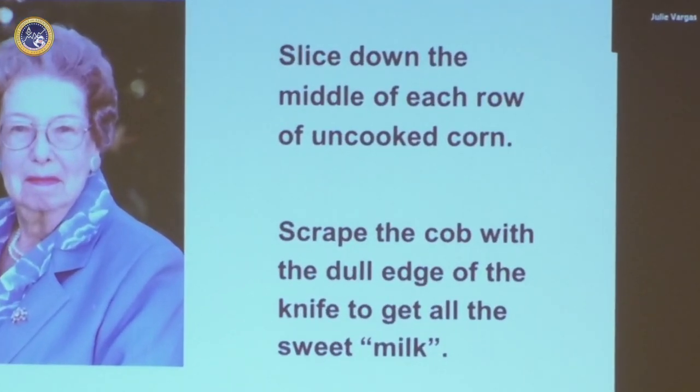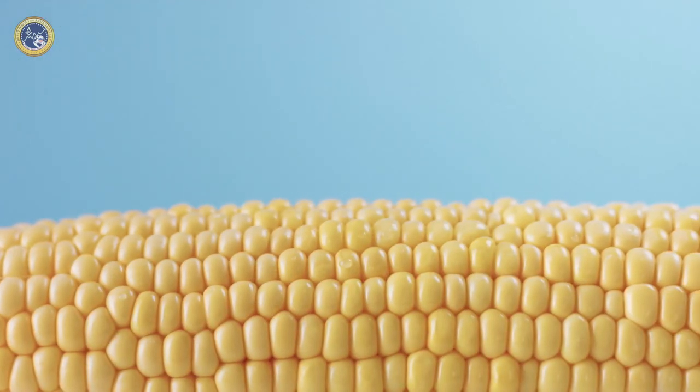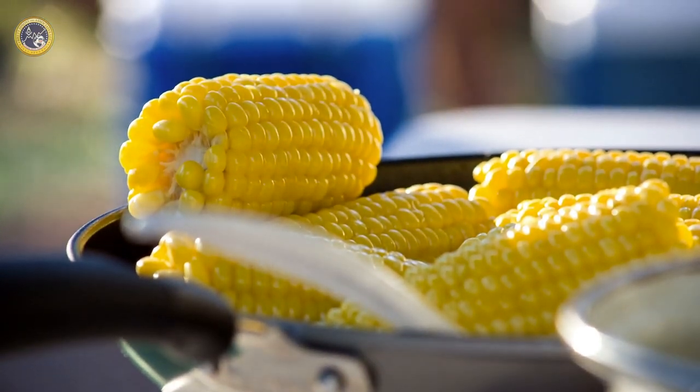You have to slice down the middle of each row of uncooked corn, so you take the corn cobs and go down each row with a sharp knife. Then you scrape the cob with the dull edge of the knife to get all the sweet milk out. Needless to say, this takes a lot of time.